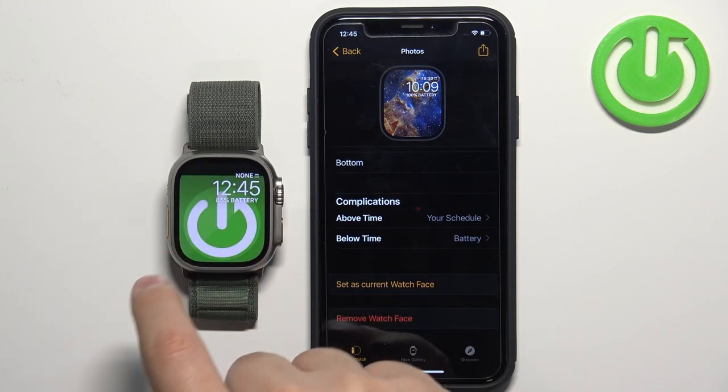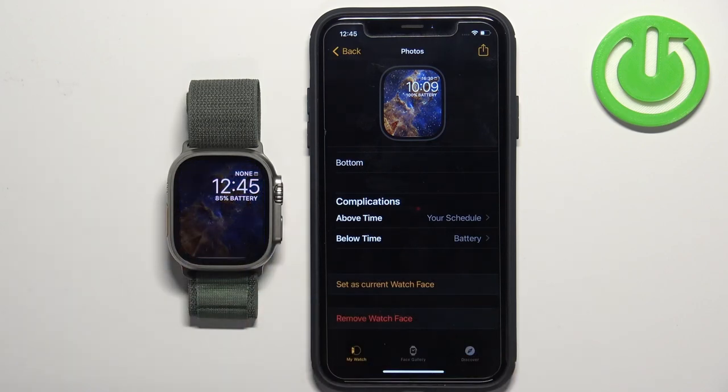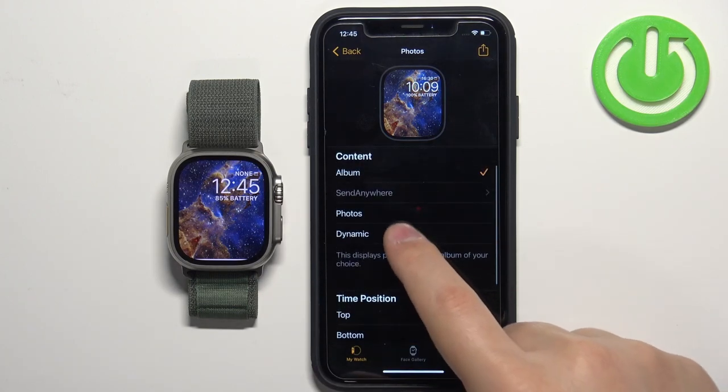Every time you tap on the current watch face it will switch the photo. I believe it also switches the photo each time you wake up the screen on your watch, but I might be wrong about that.